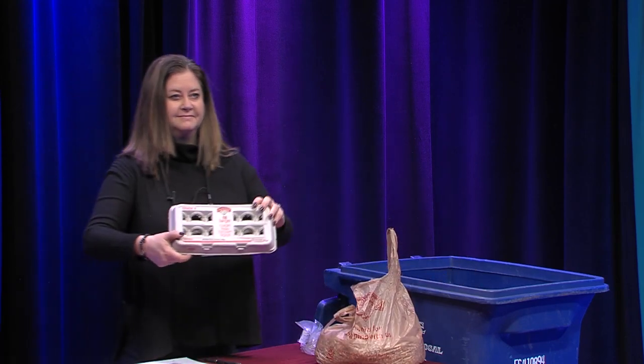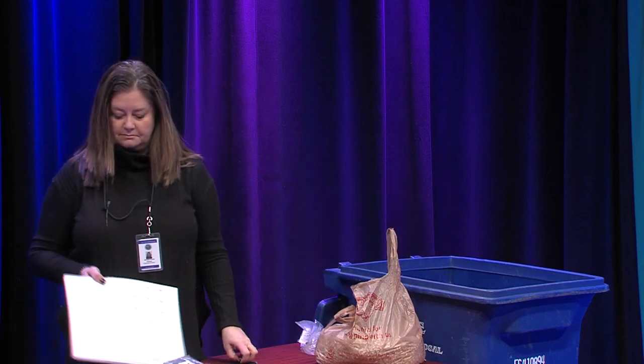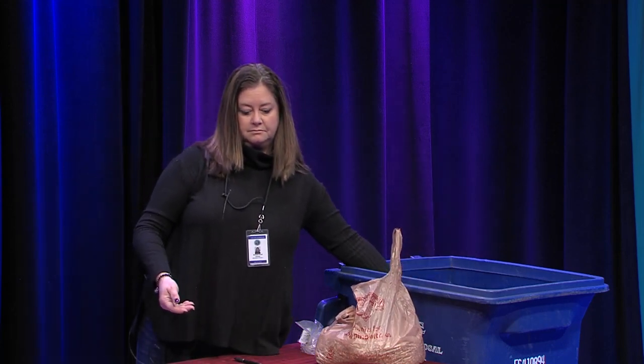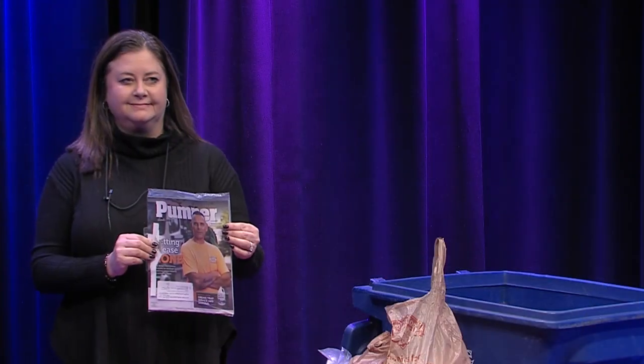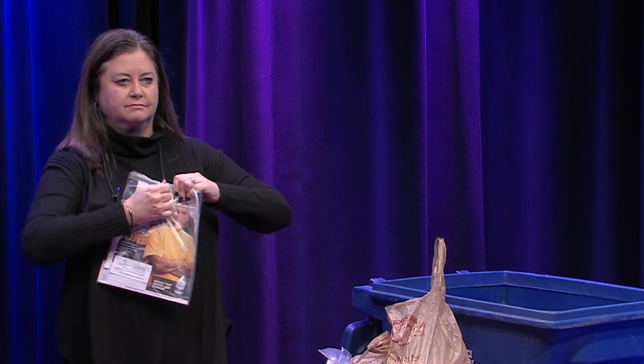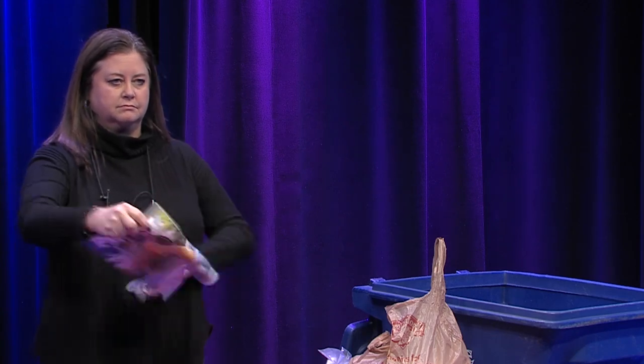Pizza boxes are recyclable — grease is okay, but please remove any remaining food. Egg cartons can be placed in the blue cart. Calendars and notebooks, even with metal spirals, are okay for the blue cart. Magazines are recyclable; if wrapped in plastic, please remove the plastic — the plastic goes in the trash and the magazine goes in the blue cart.